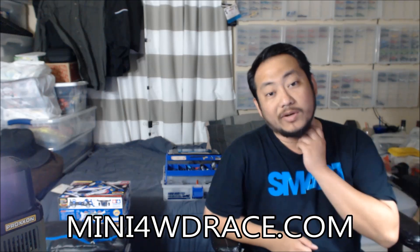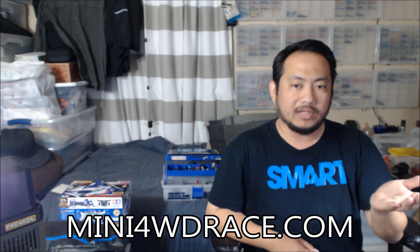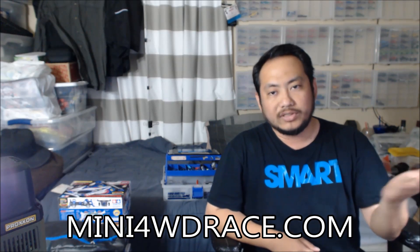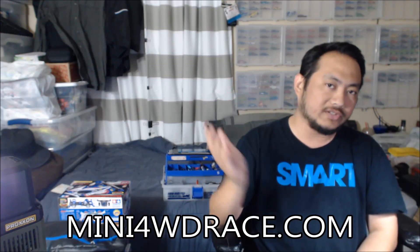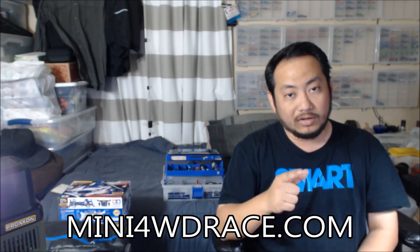Hey guys, it's Jan, also known as Zen Bluster. Did you see that? That's my new splash screen — the guys from mini4wdrace.com made that for me. In return, I'd like you guys to check out their forum, which is going to be an image archive of tutorials and discussions about mini four-wheel drive — a place for free exchange of information. It's an English forum since we're based in the States, but don't let that stop you from visiting. Go register and tell them Zen Bluster sent you. The link is also in the video description below.